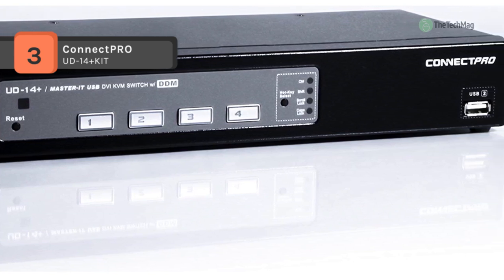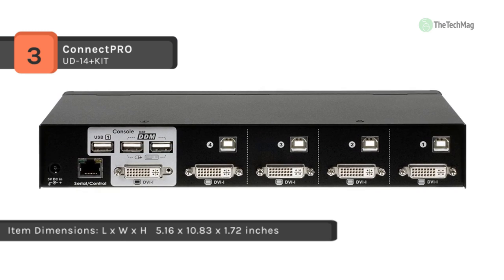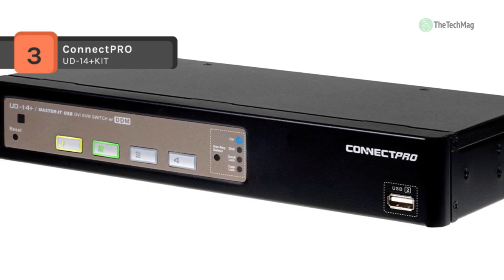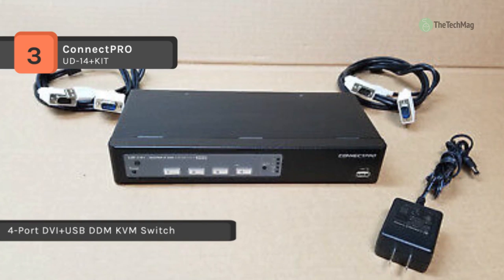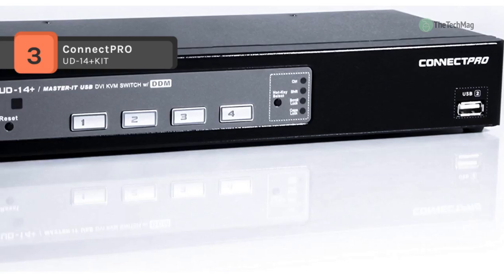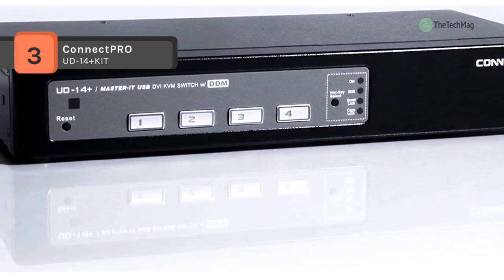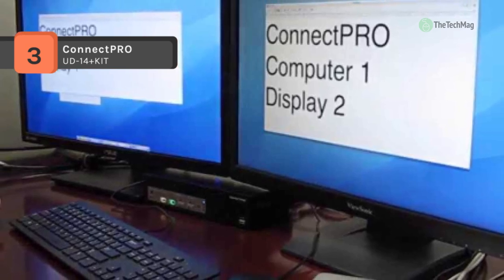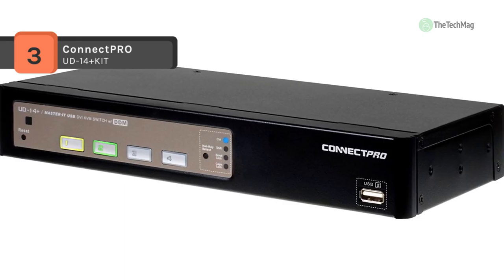The built-in USB DDM prevents interruptions in communication within shared devices and connected systems. You can switch ports without any lag time, boosting the effectiveness and adaptability of the KVM switch while maintaining flexibility of shared devices. With advanced dual-core technology, it is a reliable and stable solution for switching USB HID devices and DVI-I video between multiple computers. The UD-14 Plus embedded DDM technology 100% maintains adaptability of shared devices and connected systems, making it the most stable and sturdy DVI KVM switch in the world.